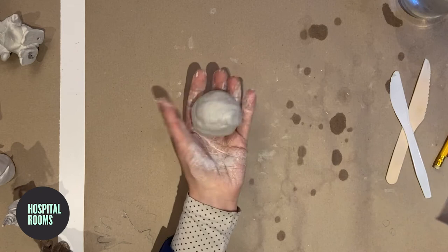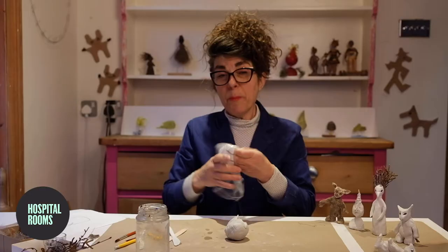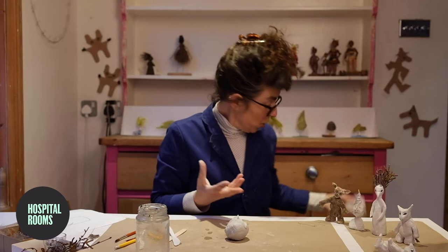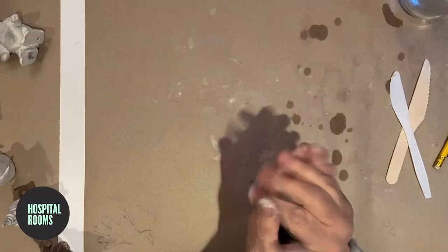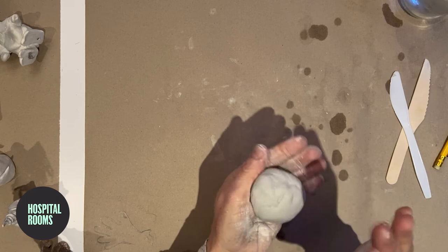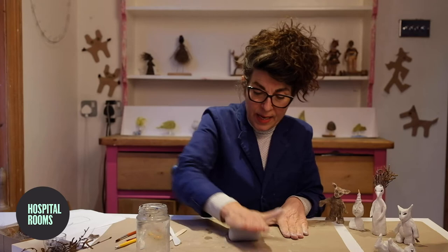I've got my clay. You don't need about that much. And I'm going to tear off a small amount, because you never know, I might need to add something to my figure. But also it can be quite good if you want to test out some mark making or that sort of thing.